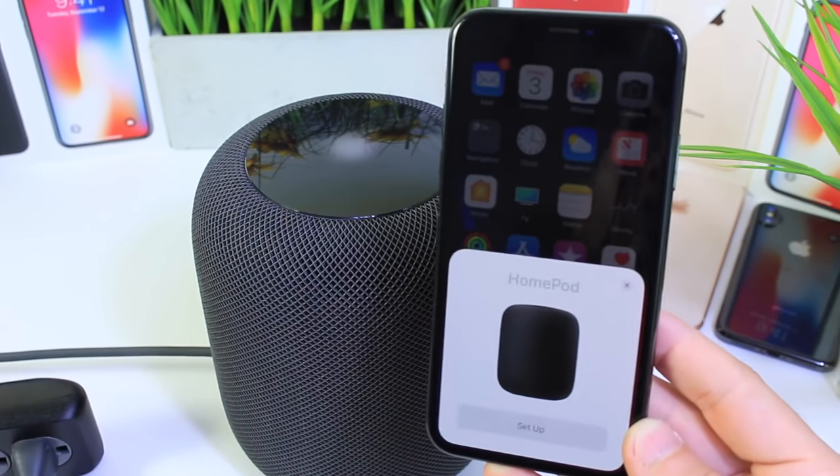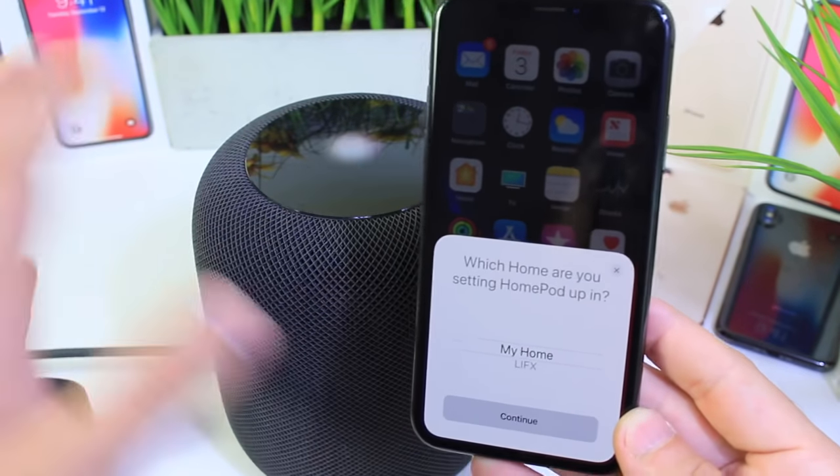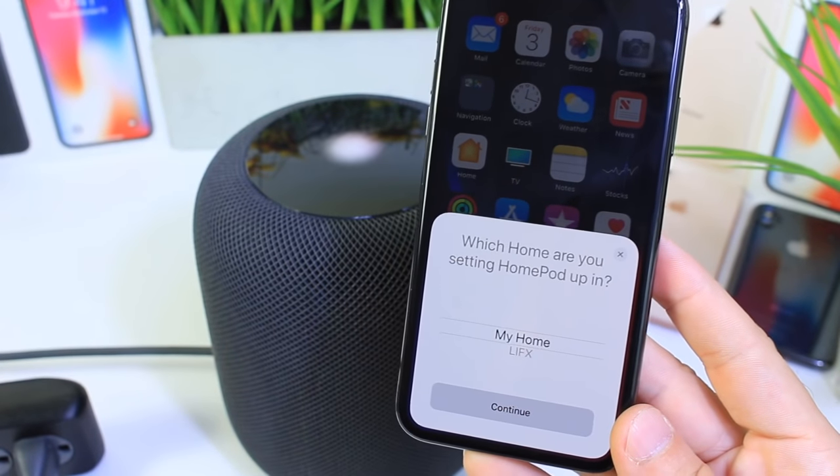Let's go ahead and wait for that to happen. The HomePod has reset. Now I'm going to go through the setup process and get it ready to go. That is all you have to do. I hope you guys enjoyed the video — thank you for watching and I'll see you on the next one.